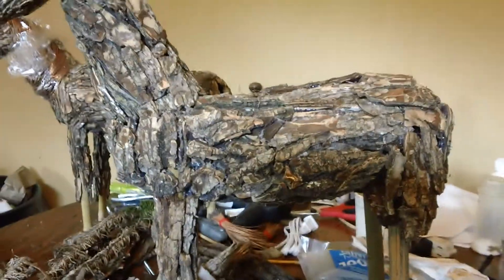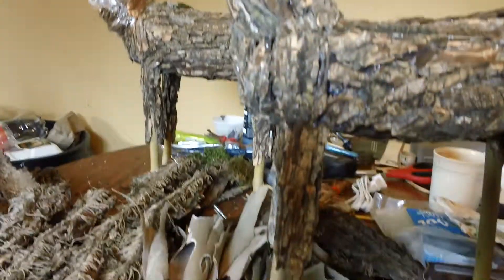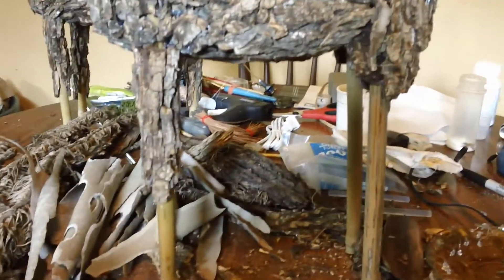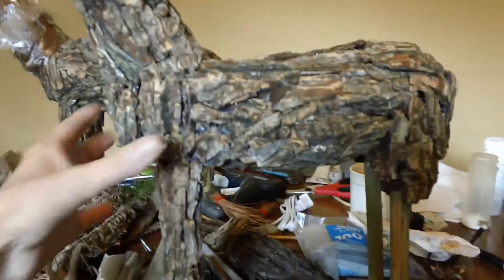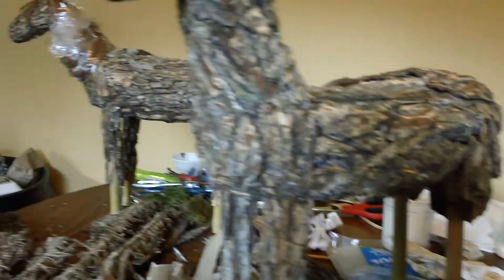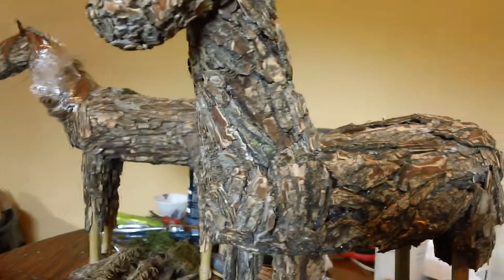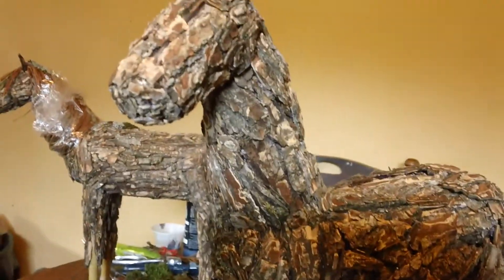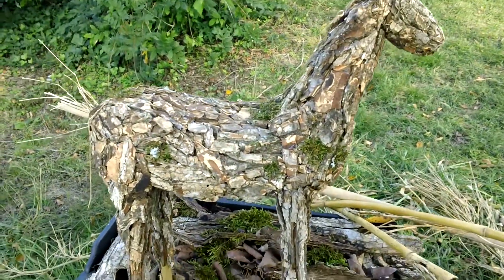This is the horse I'm working on right now — horse number 11 — and he's getting there. Horse number 10 is in the background. Anyway, I should get this one done today. Horse number 11 is almost finished.